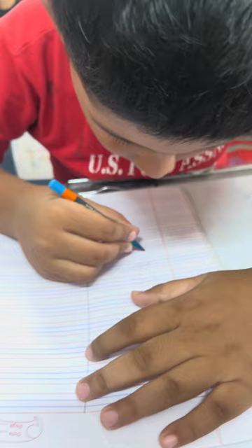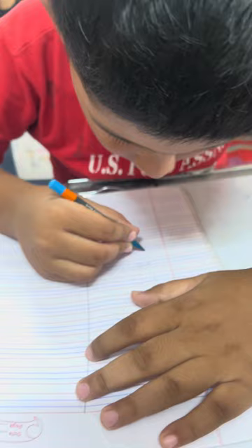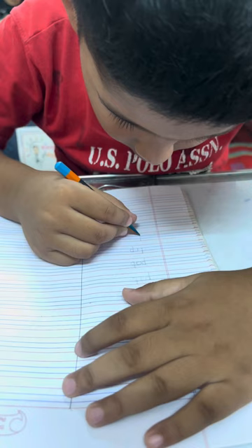Very good. Now write down a new word. It is: Lip. Next word: Lap.